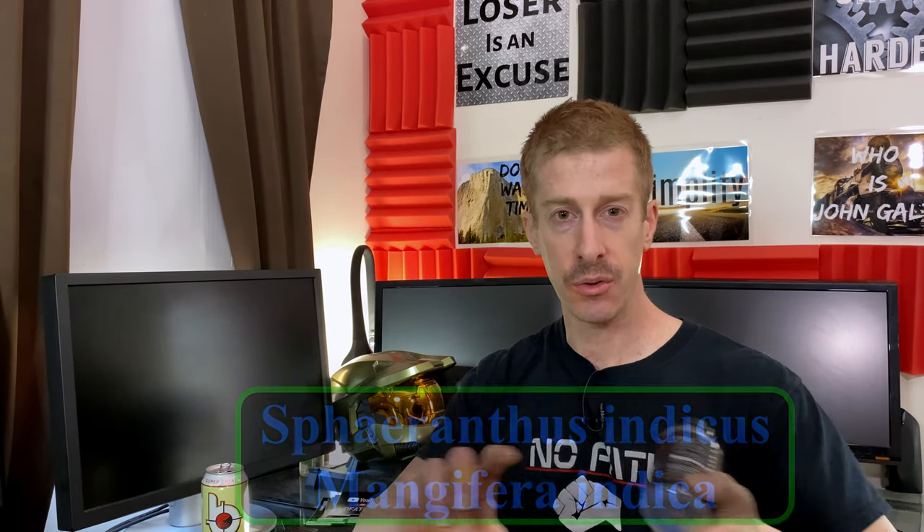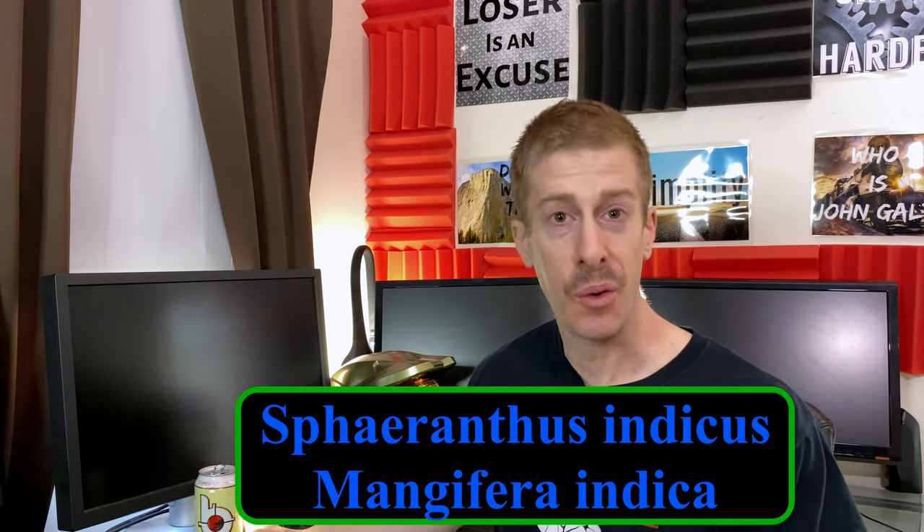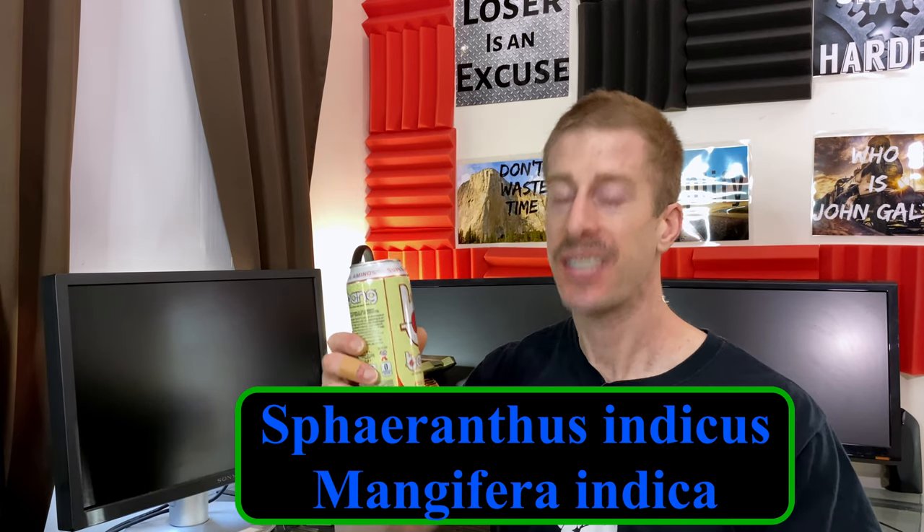If you haven't subscribed yet, hit that subscribe button, because in 15 days we are dropping another video with an update on the weight gain. If you have any experience with Rip Factor and these two herbal ingredients, drop it in the comments below. Right now I need to go eat and get my calories up, because we are on a clean bulk — what I like to call a sexy bulk.